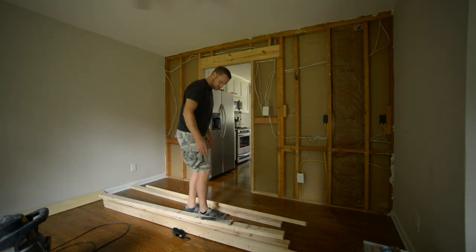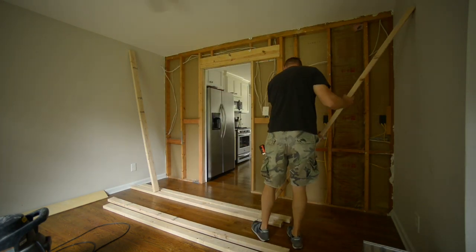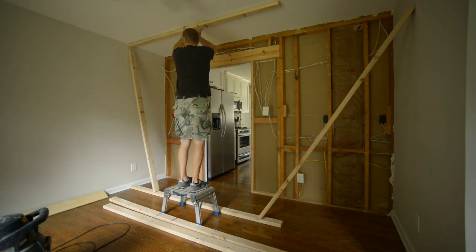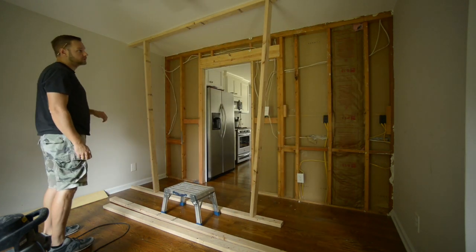The basic idea is I wanted to pressure fit everything so I'm not having to use any screws and I'm not going into the ceiling at all. That way I don't have to patch any holes or anything like that. And it's temporary, so it's totally fine to just have it pressure fit like this.